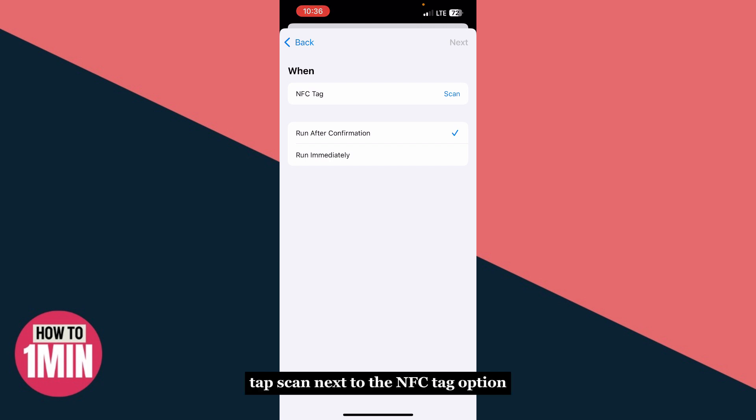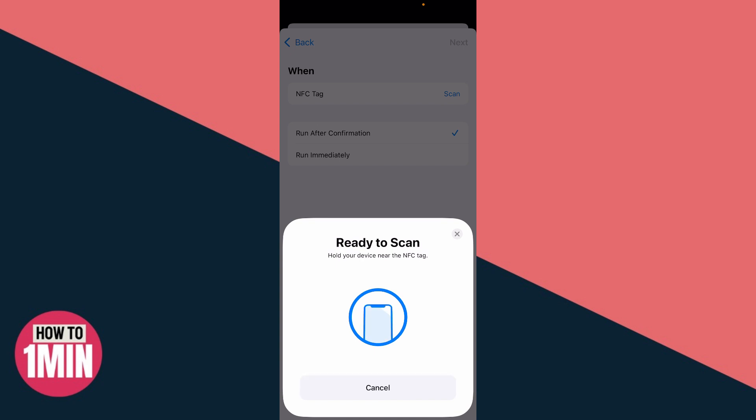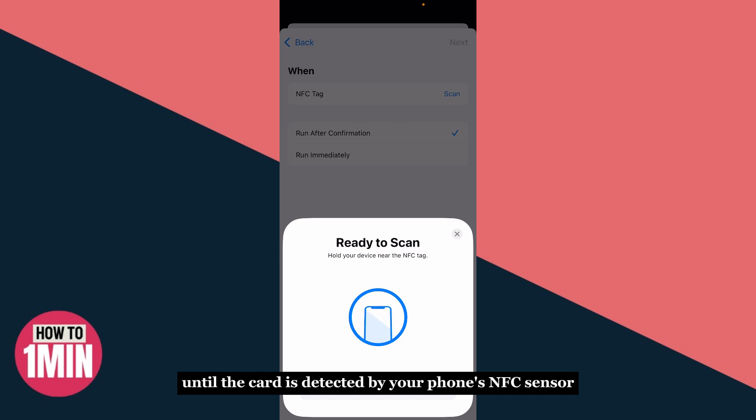Now it's time to scan your door assist card. Tap 'Scan' next to the NFC tag option and a prompt will appear asking you to hold your card near your phone. Simply place your door assist card against the back of your iPhone and wait a few seconds until the card is detected by your phone's NFC sensor.